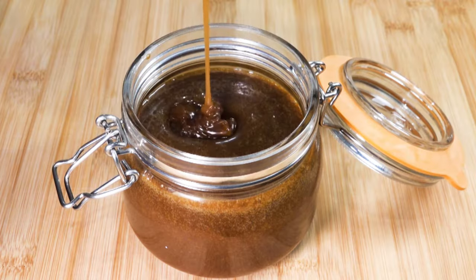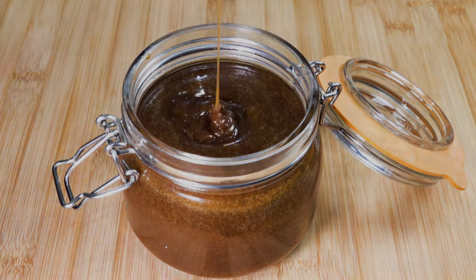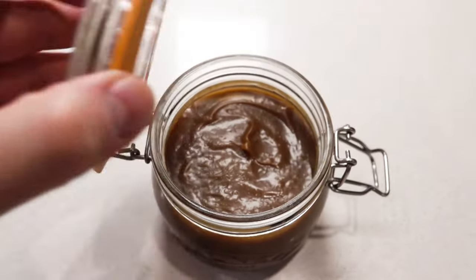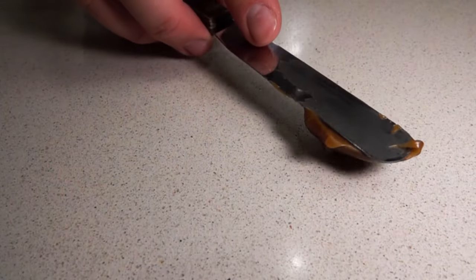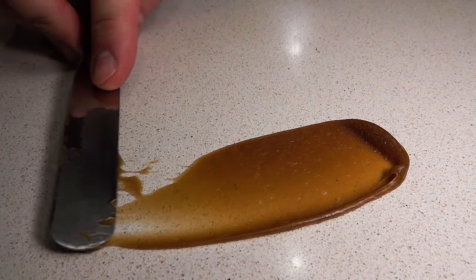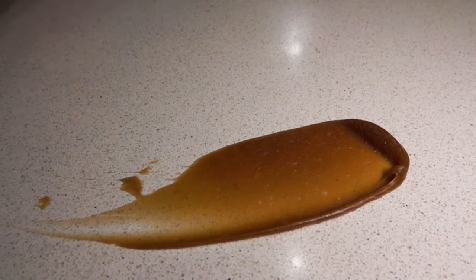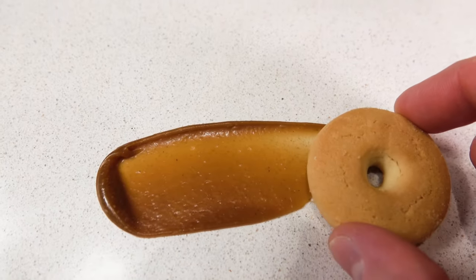If you are not going to enjoy it now, pour it into a jar and keep it at room temperature. Let it set to a thicker consistency. The next day, let's have a look at what we got here. Let me show you its great spread consistency when at room temperature — this is great for plating up desserts. I don't have a dessert at the moment, so here is a biscuit to show you what I mean.